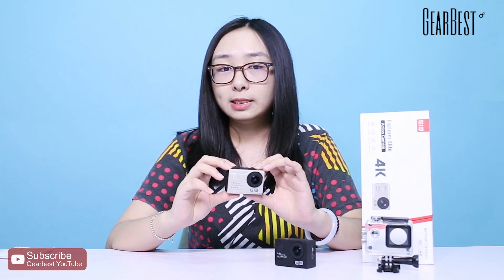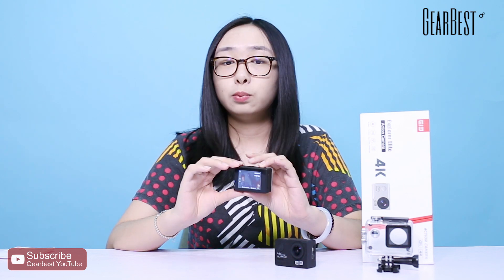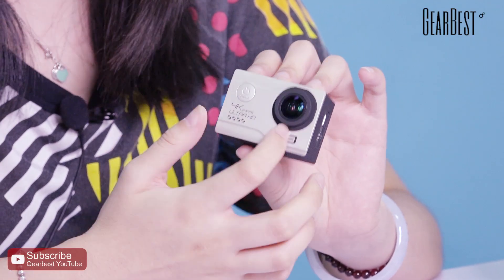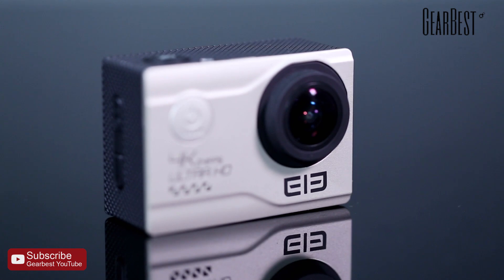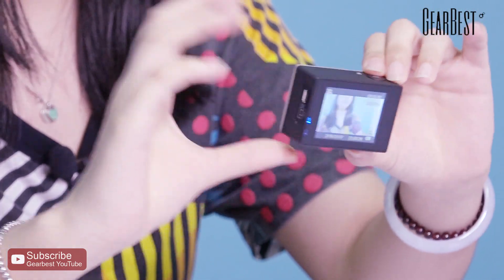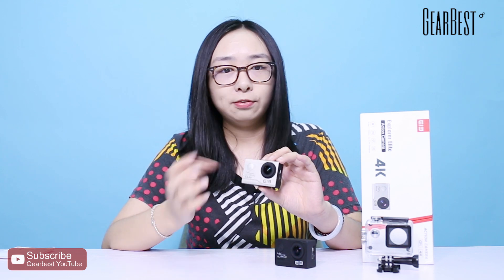It has an upgraded chipset to give you more support for 4K videos. Look at this wide angle lens — it can give you about 170 degrees of FOV, so it can record all the things around you. It has a built-in stabilizer for more stability, so it's very useful.